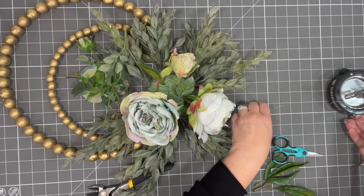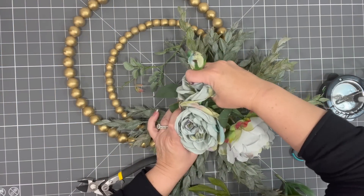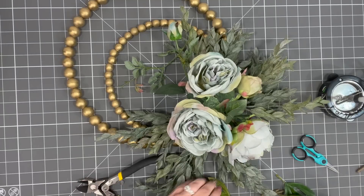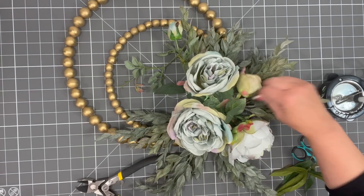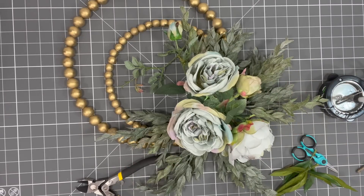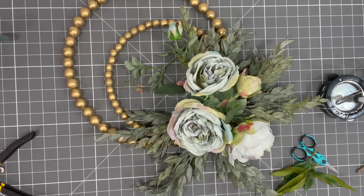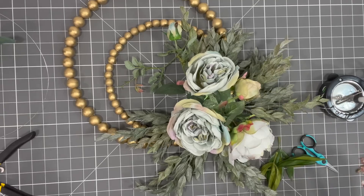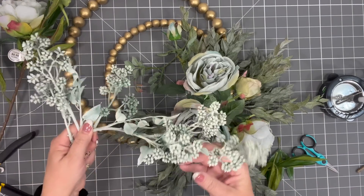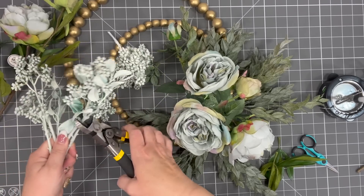I'm going to move this to the side a little bit because I don't want glue all over my stuff. So pretty! You can just fill it with whatever you want. If this style isn't your thing, go to Hobby Lobby — there's so much to choose from. You're not limited to any color or season; they have it for everything. I like to deconstruct things and then start putting them in.